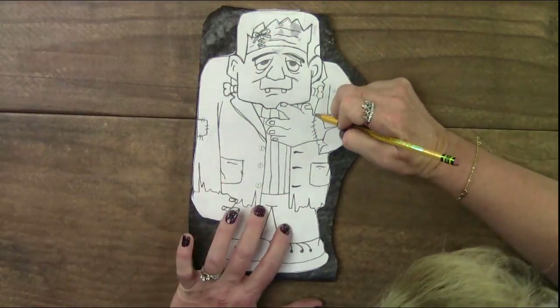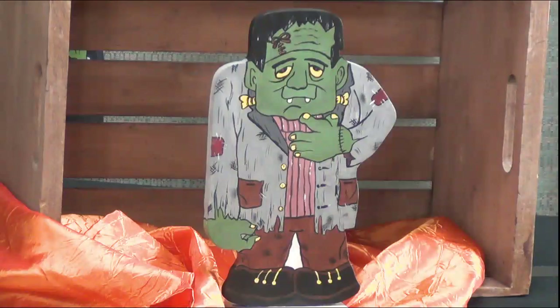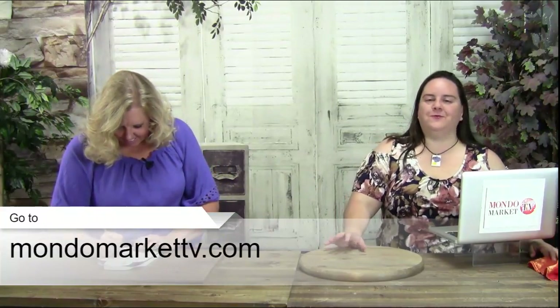If you're wondering how to get this — go to mondomarkettv.com. During the next 24 hours there's a cool introductory price. The kit comes with the wood cutout and the wood base, two screws, the pattern, and instructions to follow along. It's perfect for Halloween decor. You can do this by yourself, with friends, or with kids — and he's not scary, which is great for children.